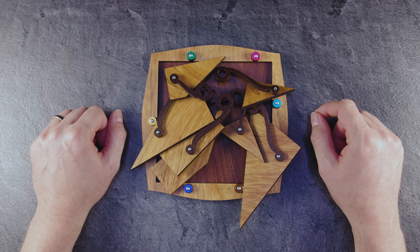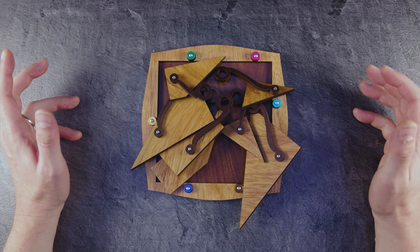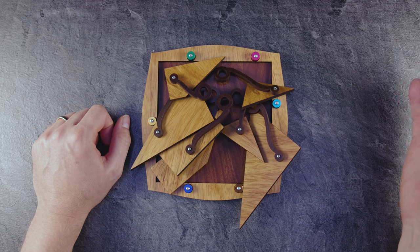Hi and welcome to another episode of Mr. Puzzle. Hope you're enjoying the summer, guys. But today is no summer day — today is puzzling day, at least for me.